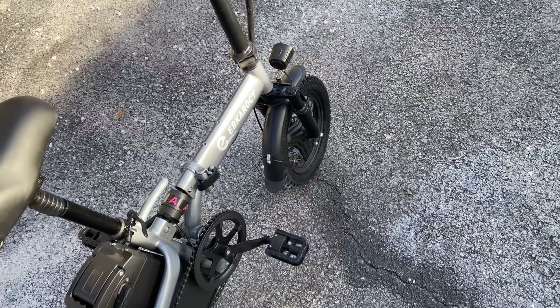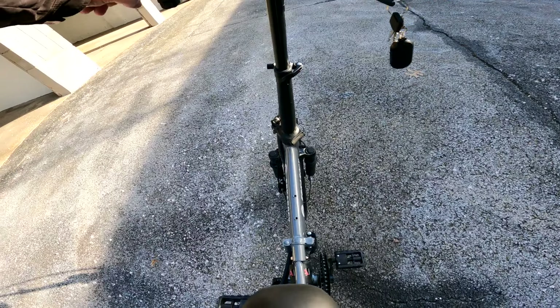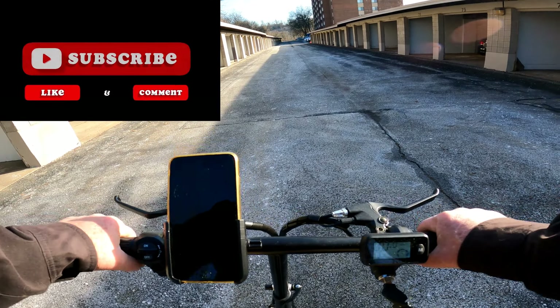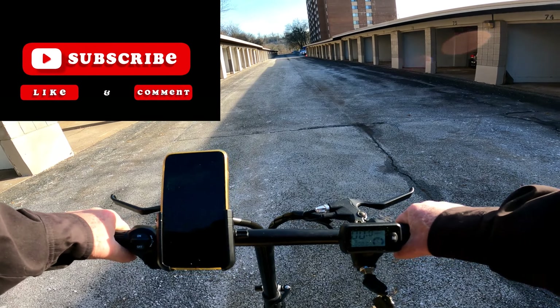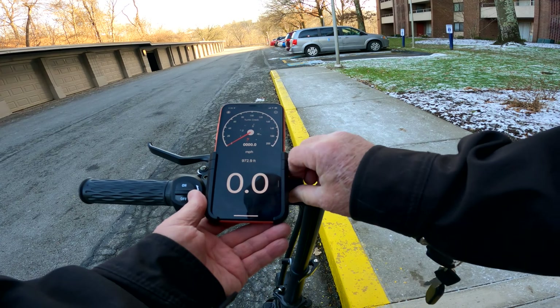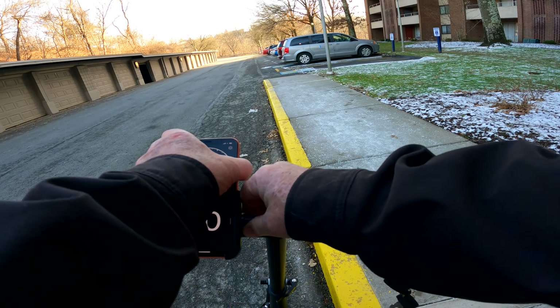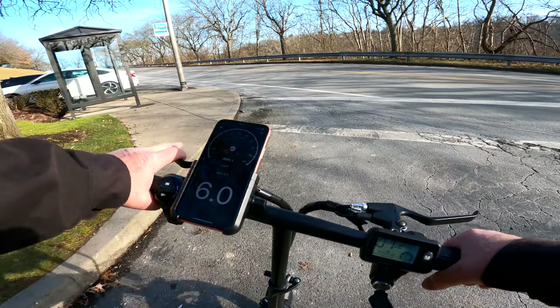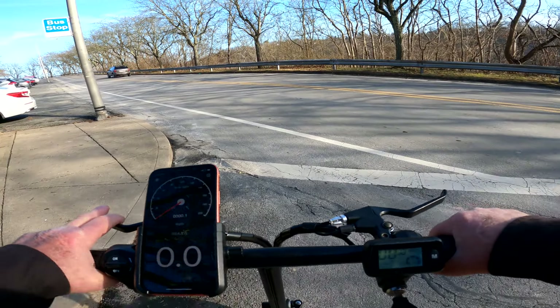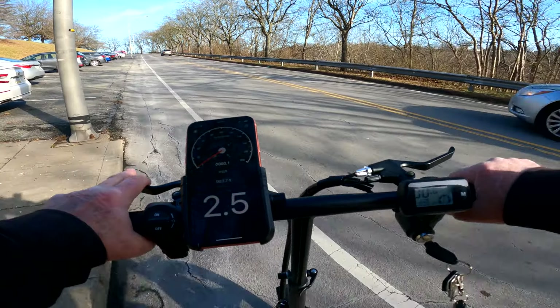Let's go take our little ride with this thing and see how she runs. I still have a little work to do on getting the seat adjusted and the handlebars — I don't think the handlebars are tight enough yet. But I like this phone holder on here. It's really secure feeling. We're going to go up the hill here in speed three, throttle only.